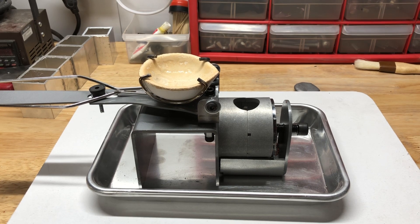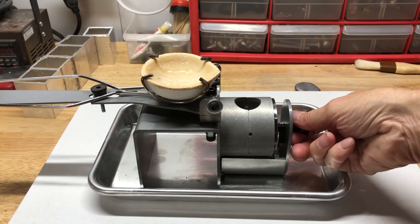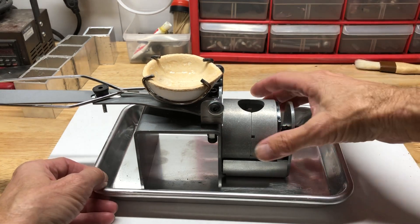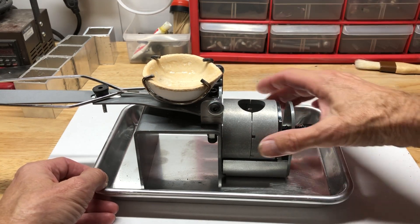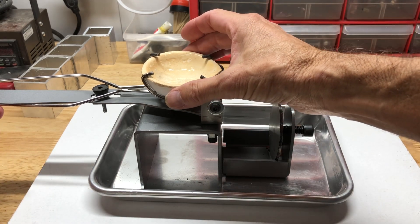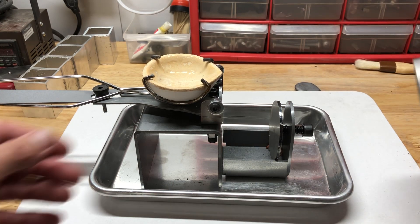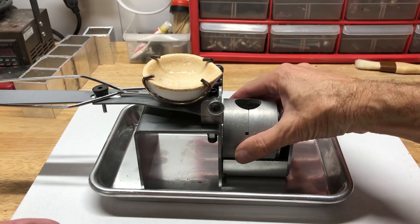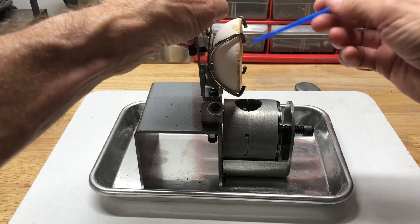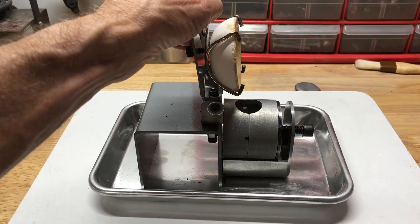Here's something really important that I just learned yesterday. Not all of these handles are created equal — some of them are kind of bent, and when they're bent they change the height of the crucible. What that did to me yesterday is when I went to pour my metal, it caused the metal to jump out and totally miss the hole.